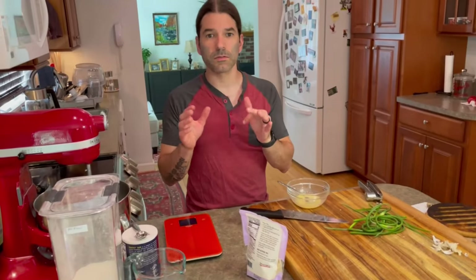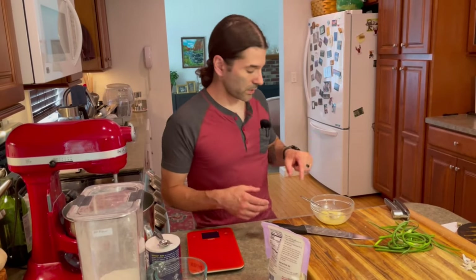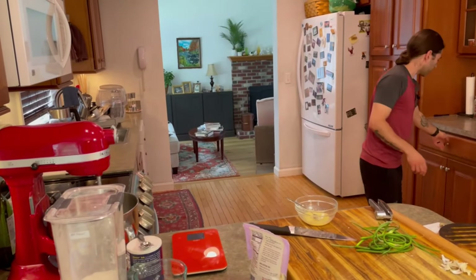In terms of the bread for the garlic knots, we've got just flour, water, yeast, and salt. There is also a little bit of fat, and that's going to come from the garlic butter I just made. I want about a tablespoon or so of this.